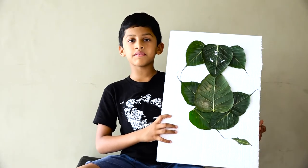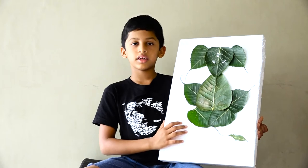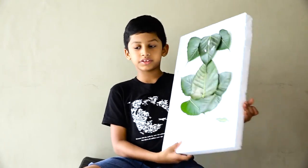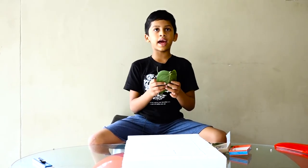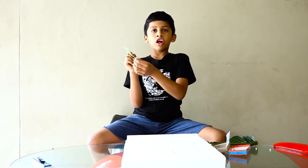Good morning everybody. I'll tell you how to make Ganesh with leaves. First you need nine leaves and let all the edges.